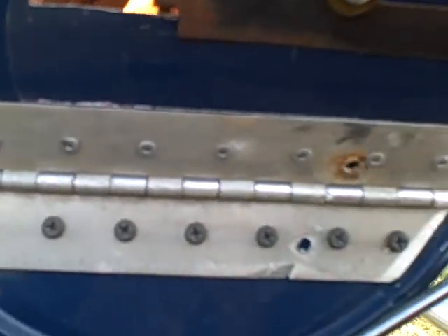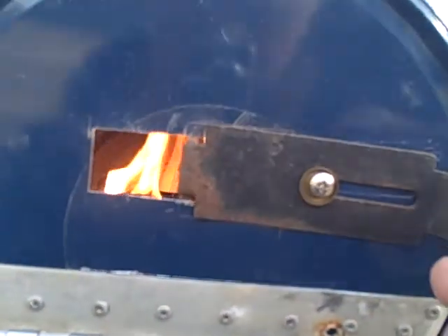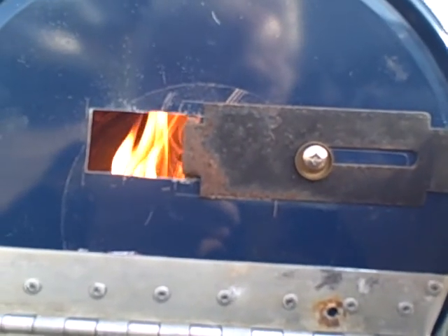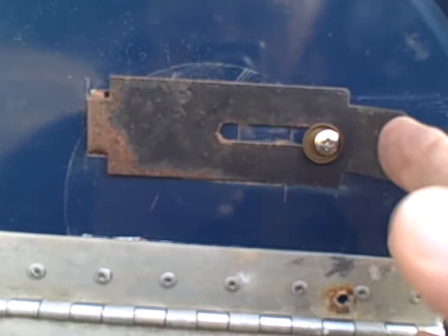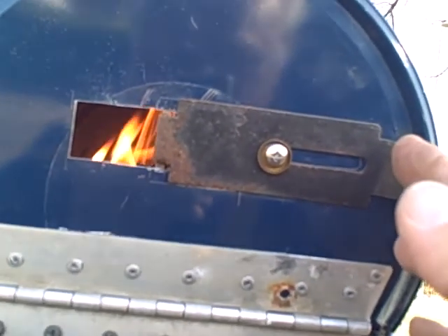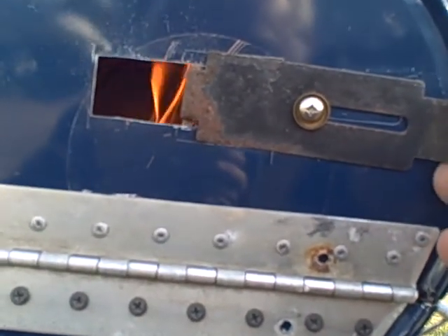I got a continuous strap hinge that hinges the lid, and I have a salvaged sliding air vent cover that will regulate the air for the stove. I'm going to have it wide open.